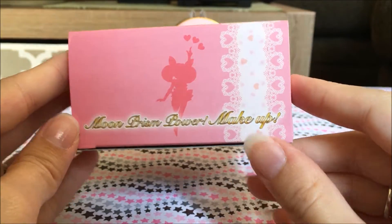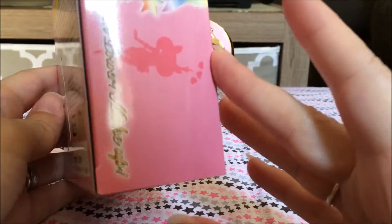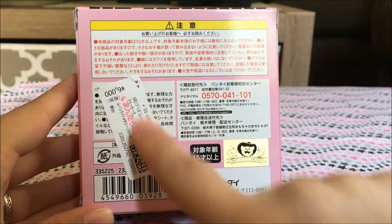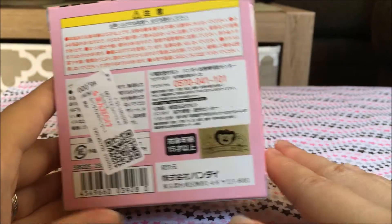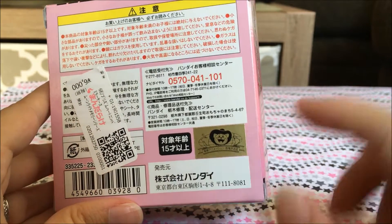Here are the sides — it says Moon Prism Power Makeup and has a silhouette of her. And then here is the very back. I got mine from Mandarake, that's why this sticker is on the back. But it does have the Japanese Toei sticker here so you can see it.